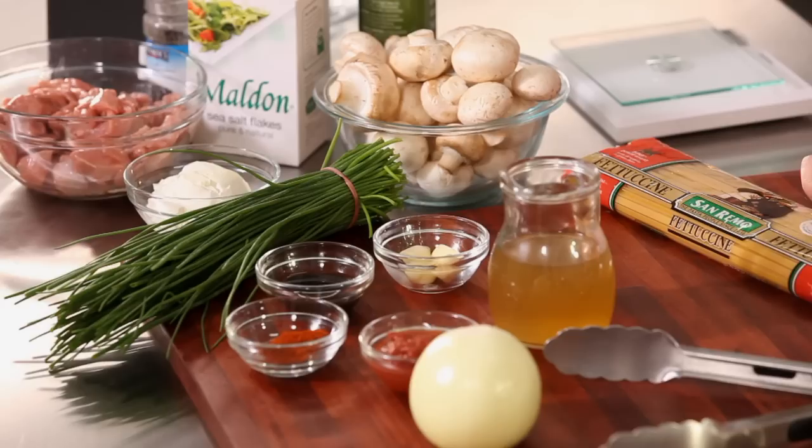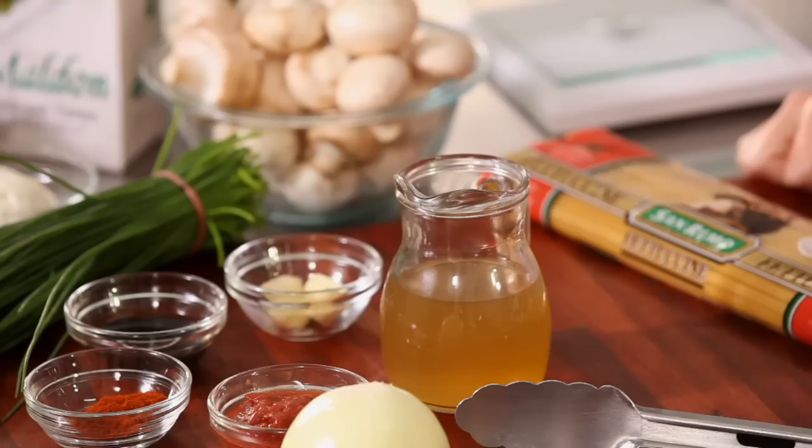We're making veal stroganoff, which is a really everyday favourite recipe that people love to make. We've just made a couple of little tweaks — little magic tricks that we use to make it healthier.